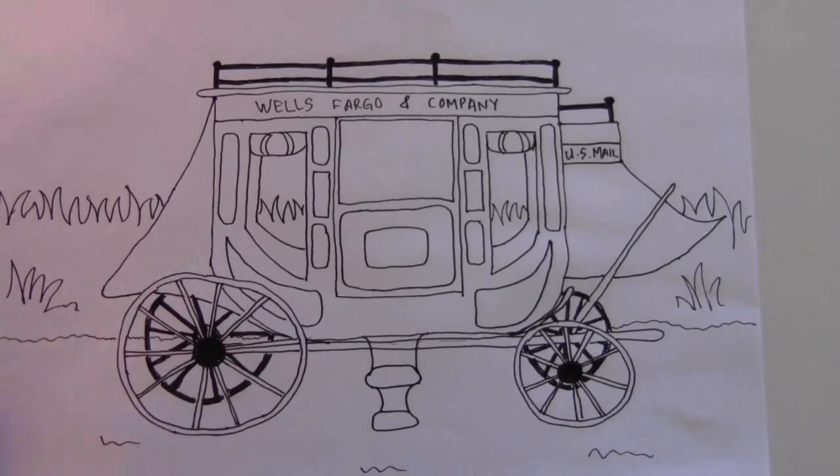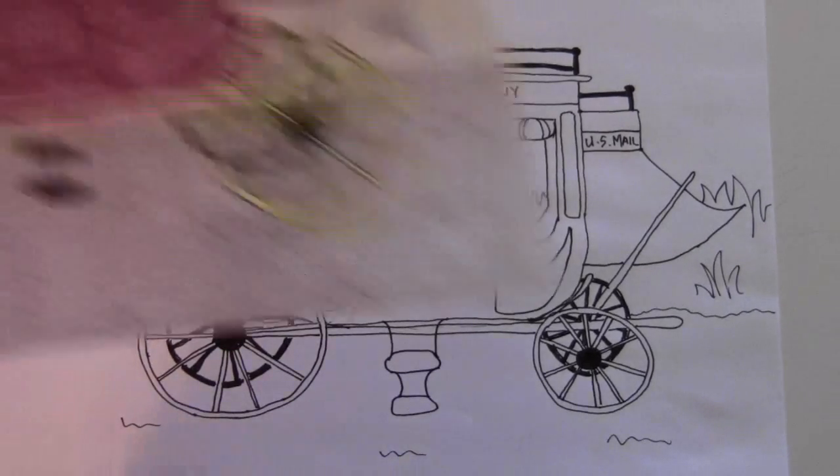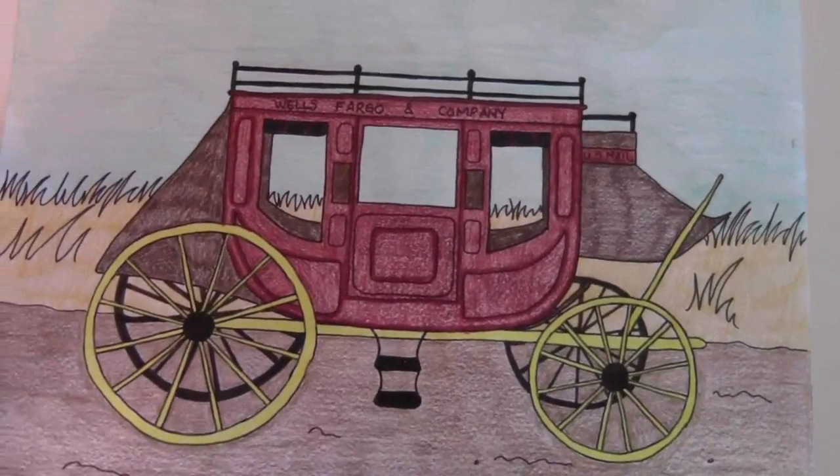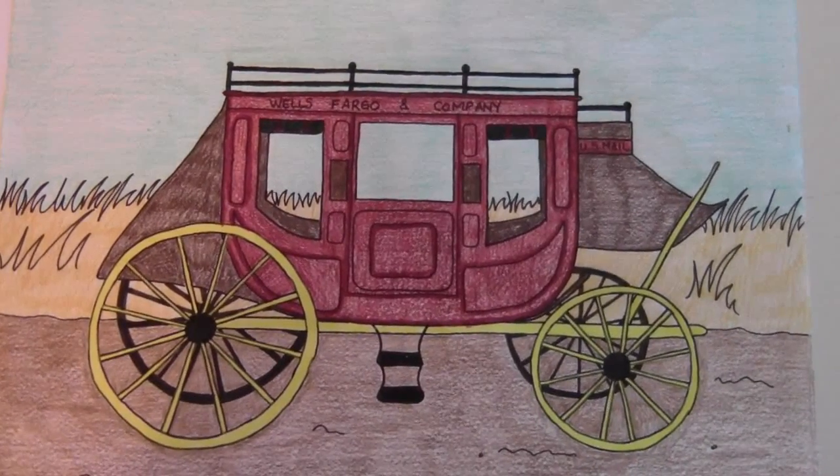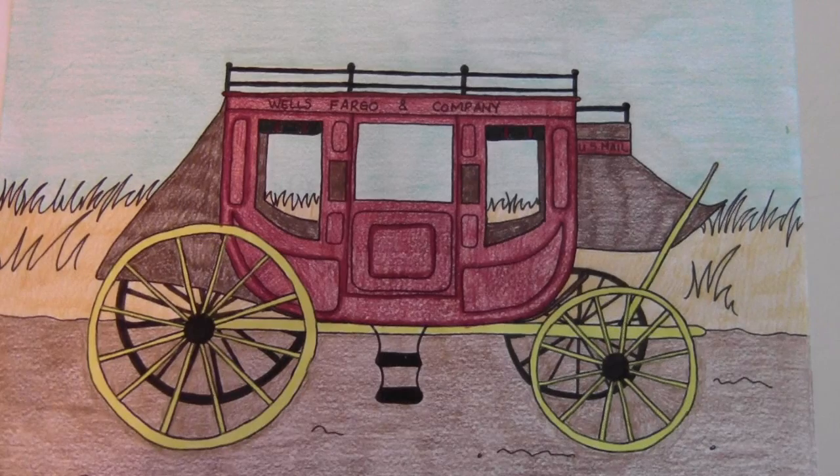And there's my stagecoach. Here it is colored in. You can see the walls, and the bottom of the window lines up with the grass level going across.